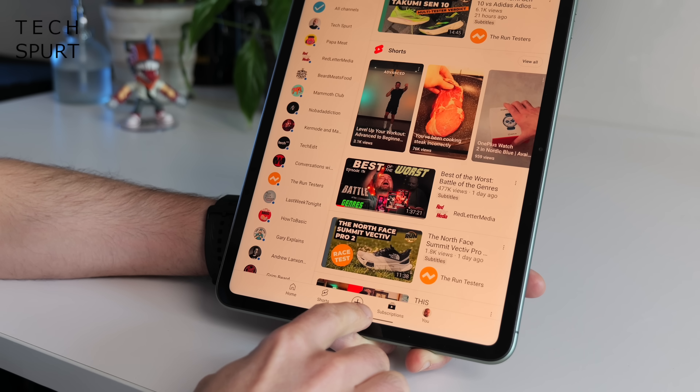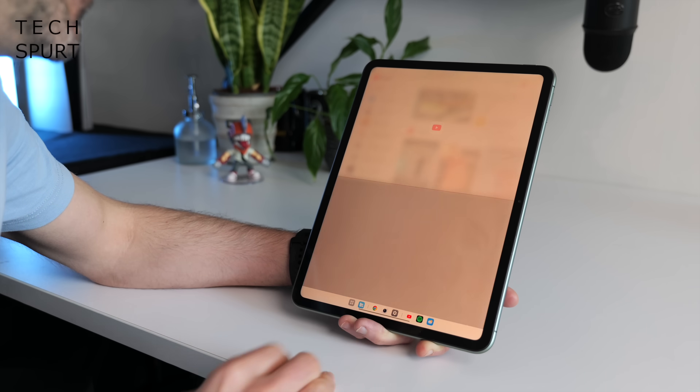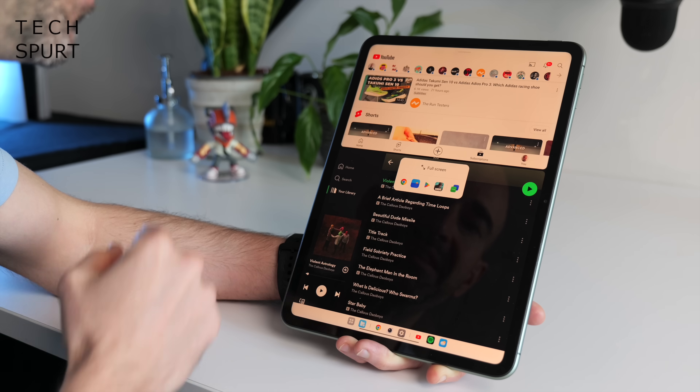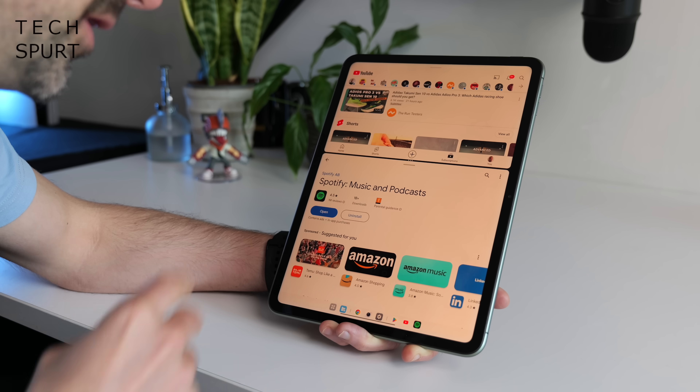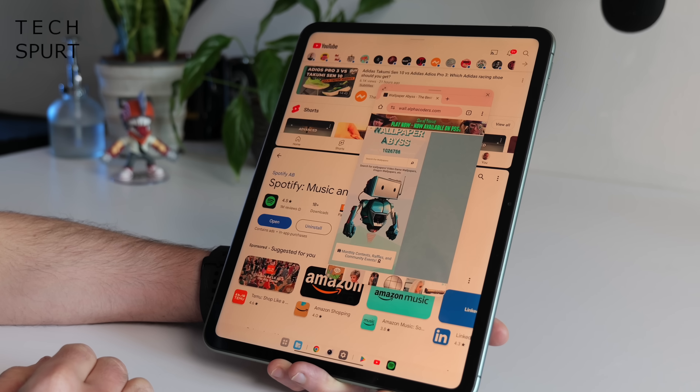Multitasking works in basically the same way, with a dock permanently housed at the bottom of the screen. On the right side you've got your most recently used apps, and the rest of the dock can be fully customised via drag and drop. When you're in an app, pop up the dock by long-pressing the bottom edge to start split-screening, drag in another app and quickly resize the windows. You can also get a floating window going by dragging to the middle. Unfortunately, the OnePlus Pad Go does not support the keyboard or stylus from the original OnePlus Pad, which is a massive shame.